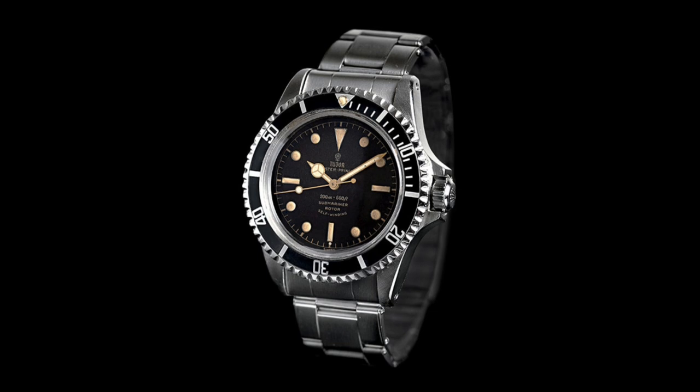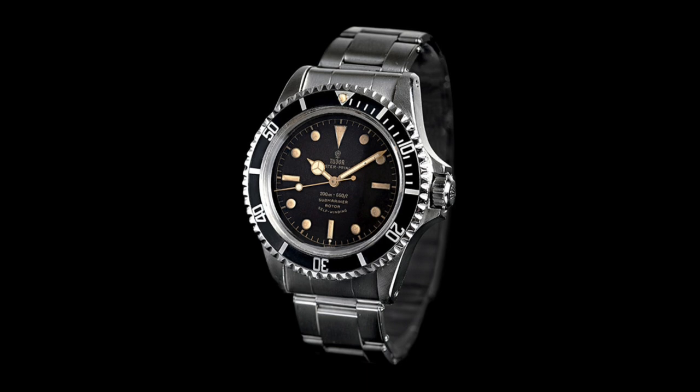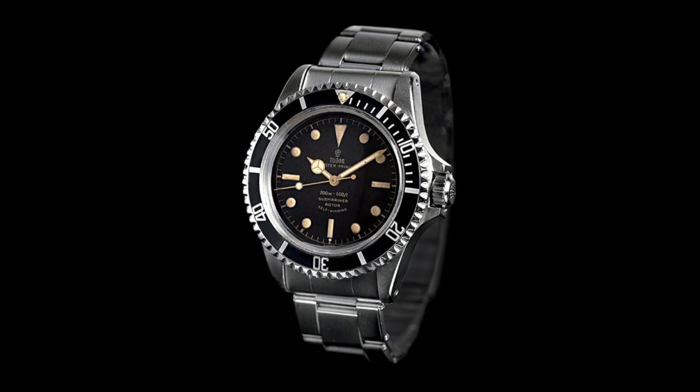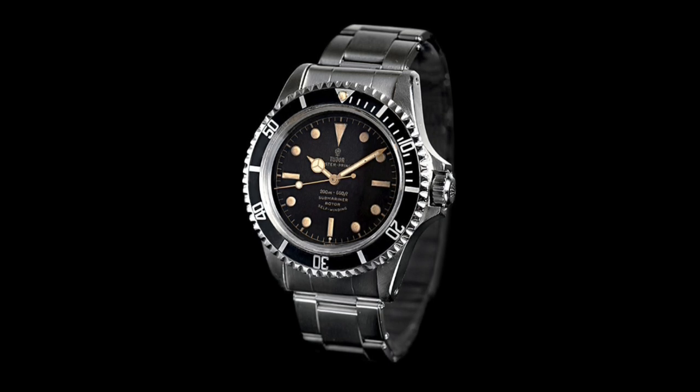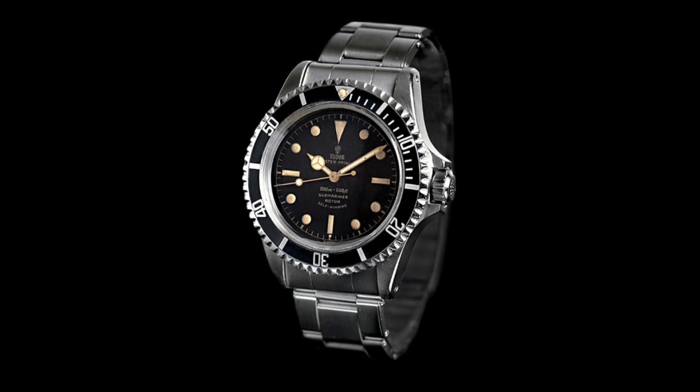The 7928 is a very interesting evolution of the original, featuring a 6mm crown with squared-off crown guards which provide great protection for the crown and avoid shocks underwater. The entire case was resized at 39mm — quite small by today's standards but much larger than the original — due to those thickened lugs which are very clear when one looks at this watch. They also feature more pronounced bevels along their edges, which add to a very aesthetically pleasing watch.